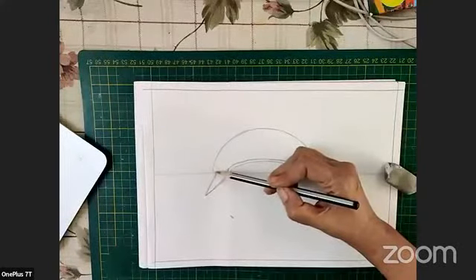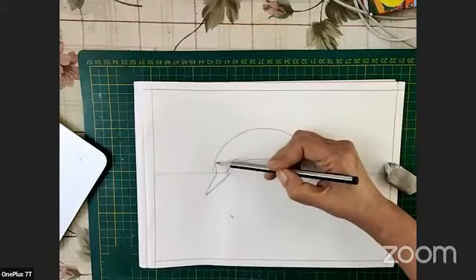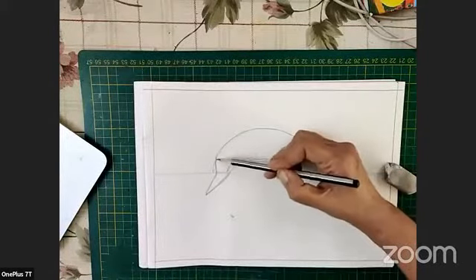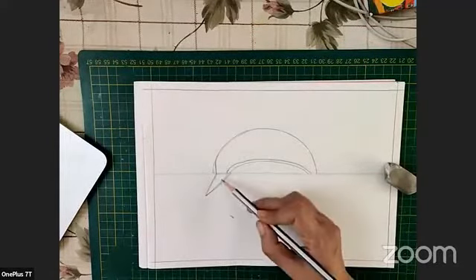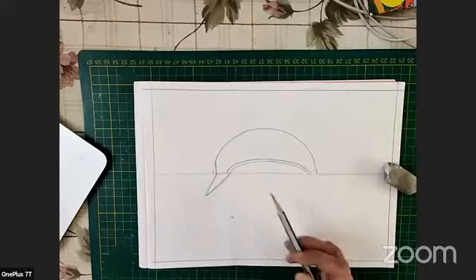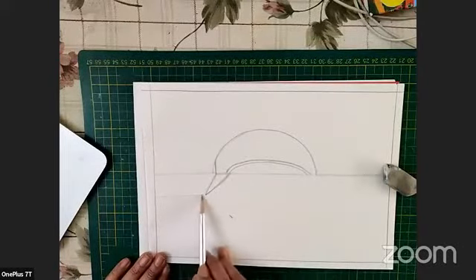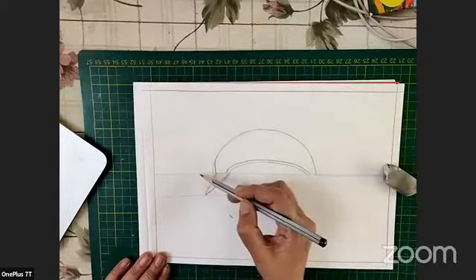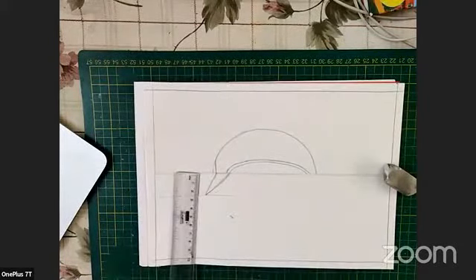We've started a little bit here, not at the end, so we are just going to make another line and join it with the semicircle that we had done. Don't make it too small or too big — you have to understand the proportion. Just for reference, the beak will be only this much, just around two centimeters.